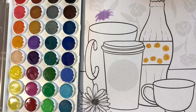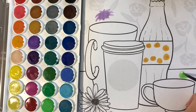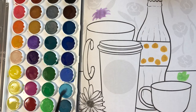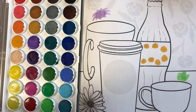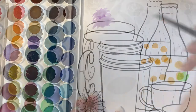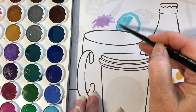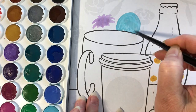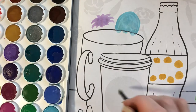I rinsed my brush again and made a shape out of green. At first I didn't quite know what it was going to look like, and then it looked like a leaf to me. I rinsed my brush and picked up some blue paint — that almost looks like a cloud.